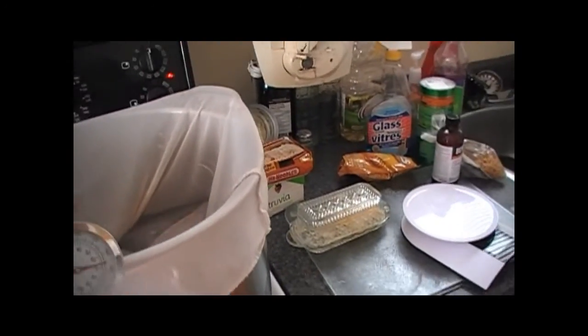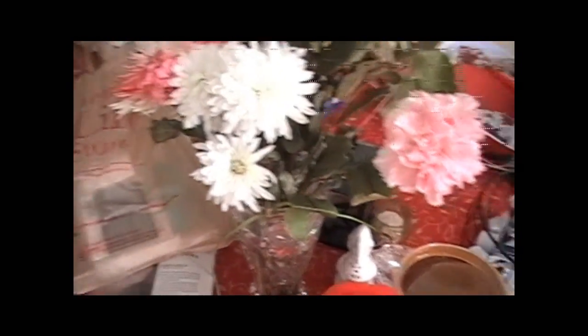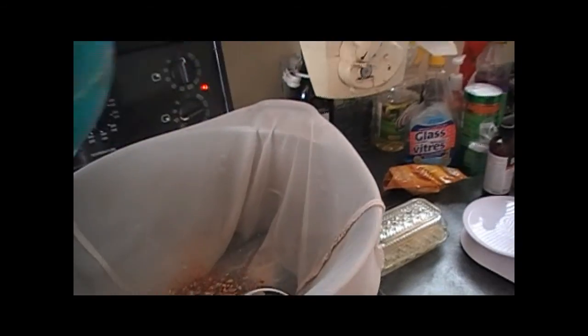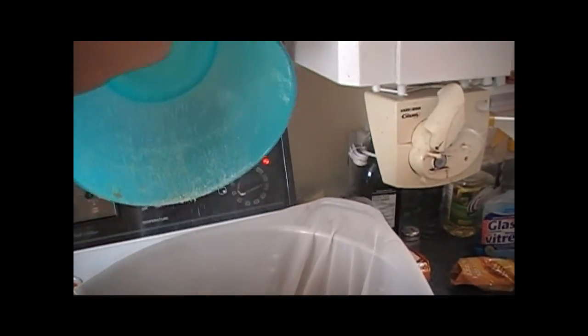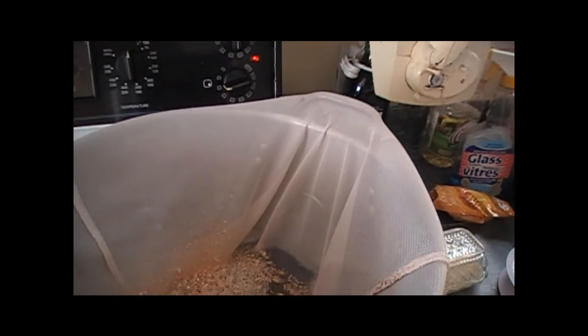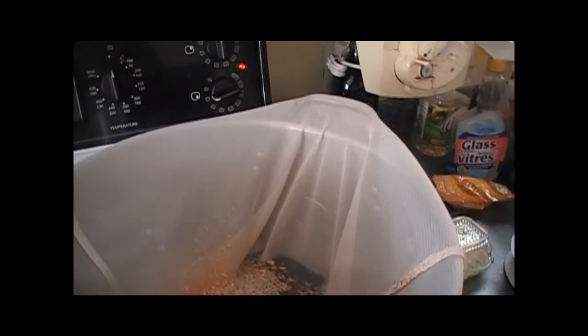The water is up to 150°F and we're going to steep that for an hour. I'll put the one kilogram of two-row in there and get back to you within an hour — I steep it for an hour.